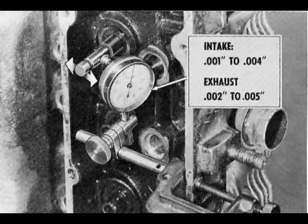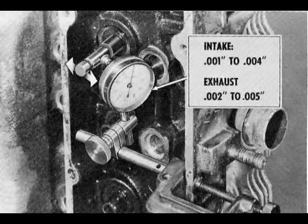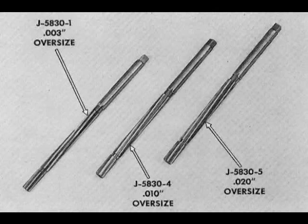If valve guides do not need replacement, check valve stem to guide clearance. Hold the valve off the seat about one quarter inch and locate the dial indicator button against the stem just above the guide. Move the stem crosswise to the head. If clearances are excessive, select one of the reamers J5830-1, -4, or -5, which are 3, 10, or 20 thousandths oversize. Ream from the combustion chamber side. Select the corresponding oversize valve.